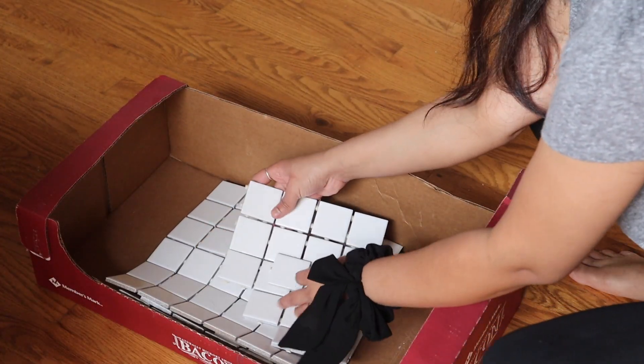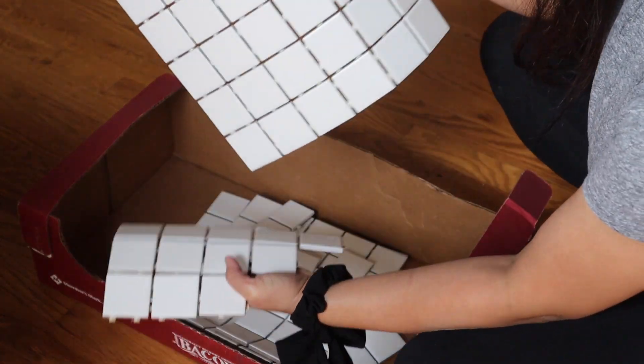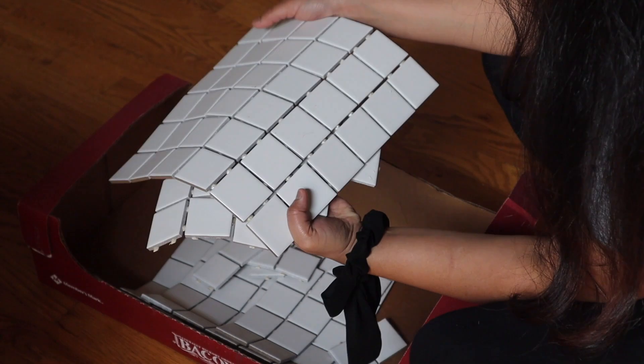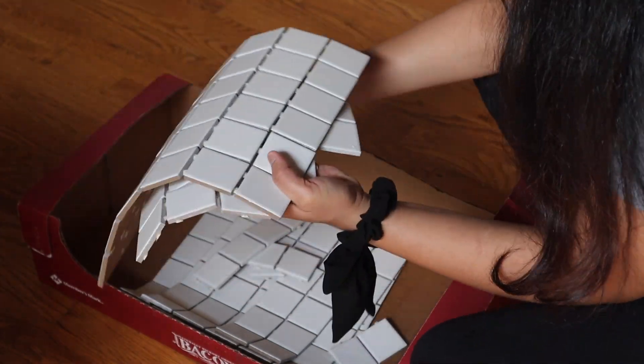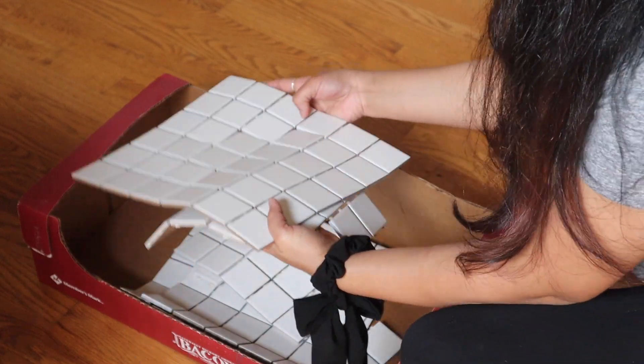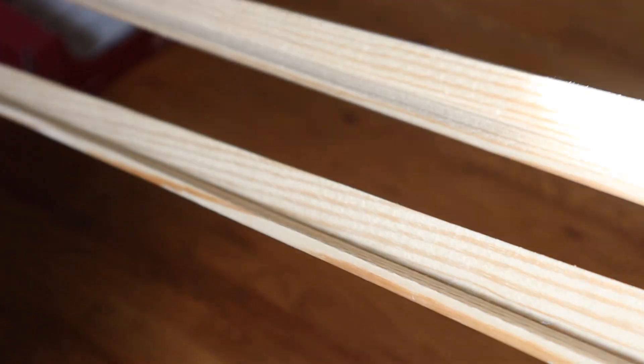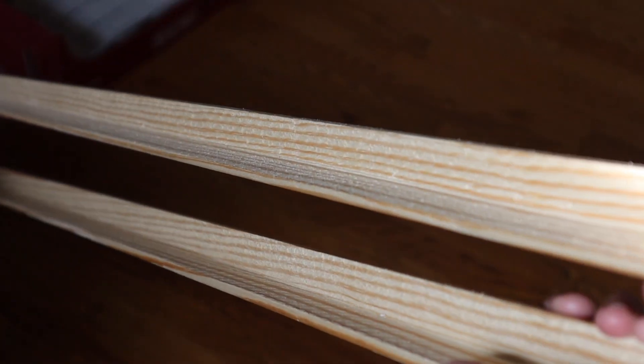I tend to want to simply paint the cabinet and leave it, but I wanted to add more character today. I will use tiles on the top of the cabinet — these tiles are a really cheap option. I bought each of them at $2 from Home Depot. To hide the sides of the tiles I'm going to use window trims.